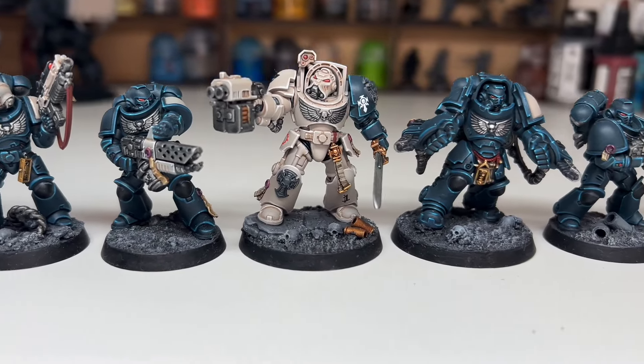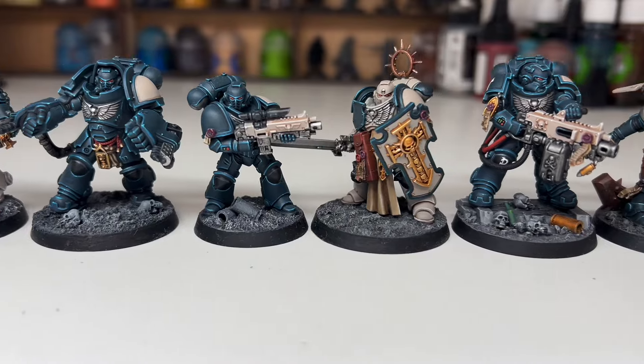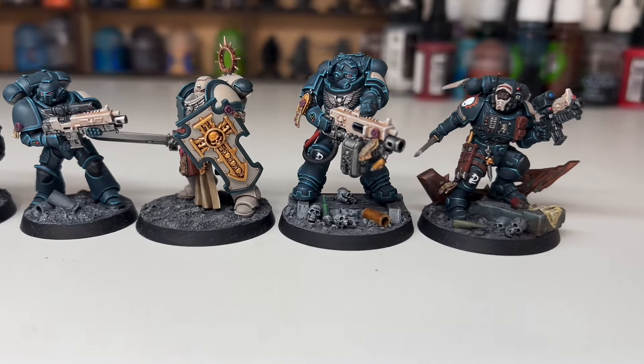Hi everyone, Ross here, welcome back to the channel. This is going to be the third part of a short series I've been working on for my custom Space Marine chapter, The Spectral Wolves.